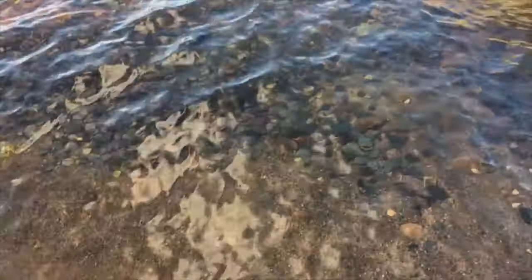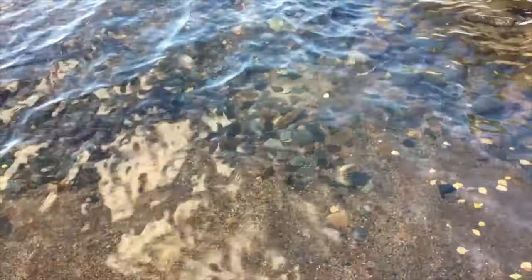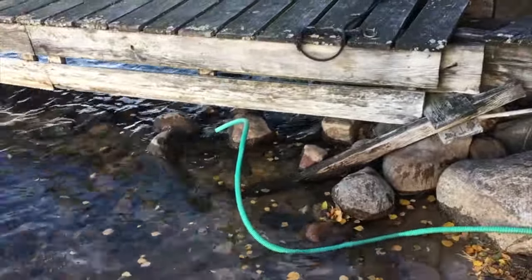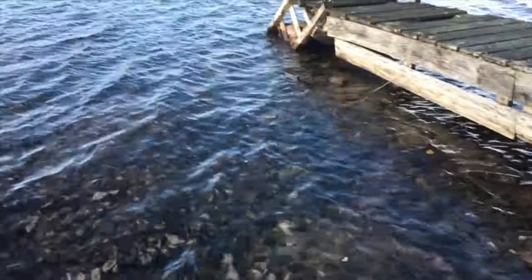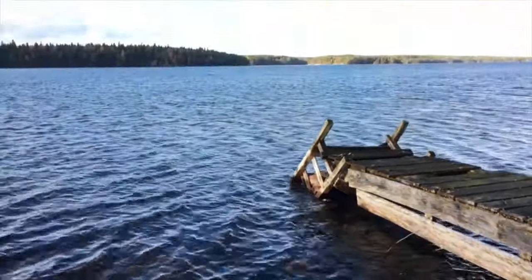One of the clearest lakes in Sweden, because the water supply comes from underground. We can use this water perfectly fine for our animals. Actually, two of our neighbors get all their drinking water and everything out of this lake. There are no factories, there is nothing here — it's one big forest lake.